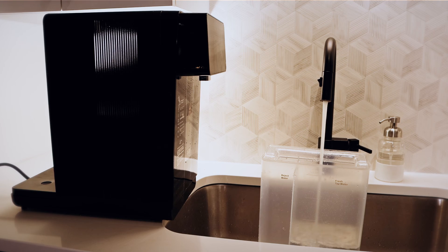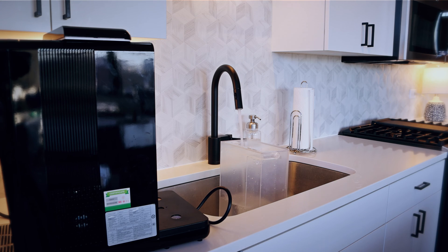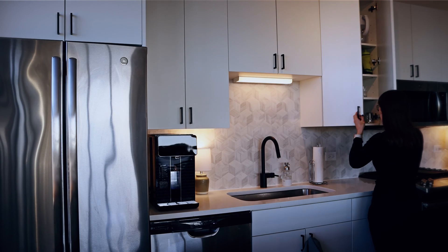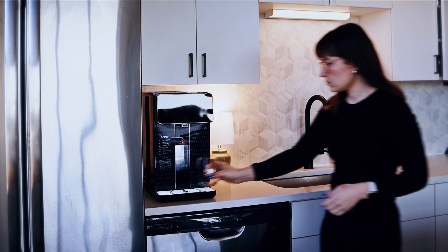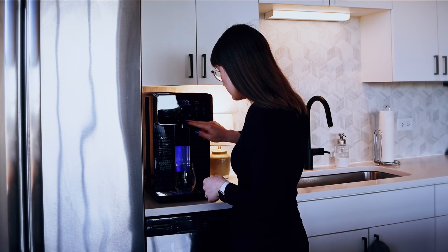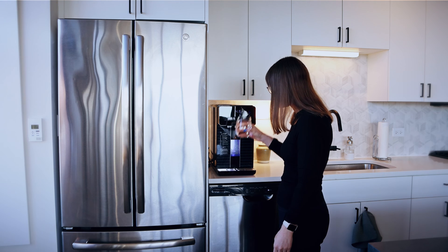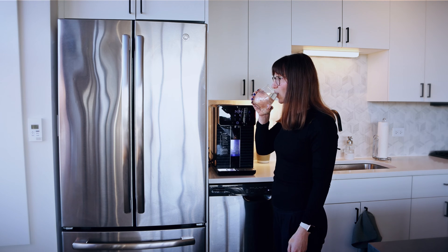The only slight issue I've had is that sometimes when I try to get ice cold water on the cold setting immediately after refilling the water tank, it doesn't come out that cold — it comes out more like room temperature. But 90% of the time even the cold water works just fine, so it's not been too big of a problem.